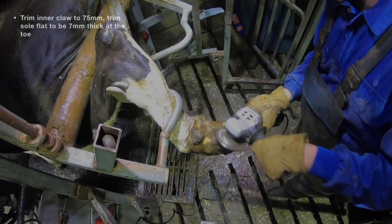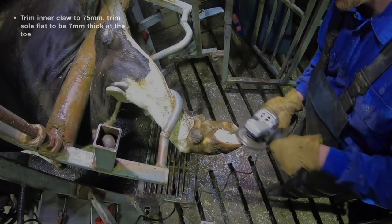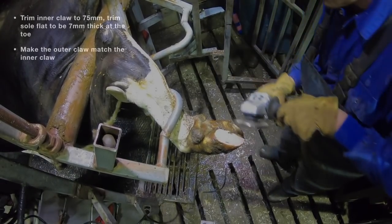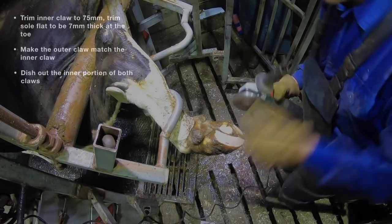Here's a quick step-by-step on how to routine trim cattle to prevent ulcers. You trim the inner claw to about 75mm — depending on the size of the cow, it can vary. The sole should be completely flat with about 7mm thick at the end of the toe.